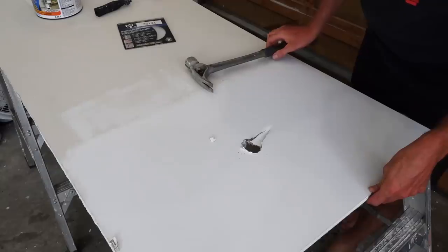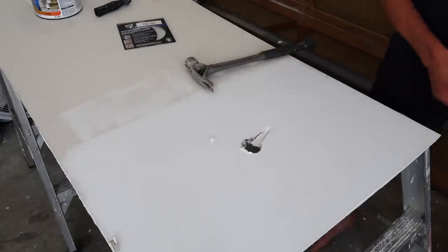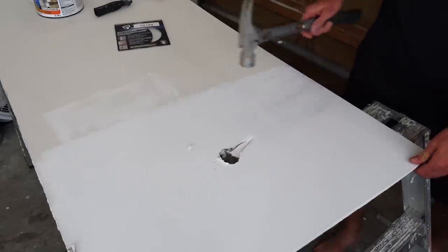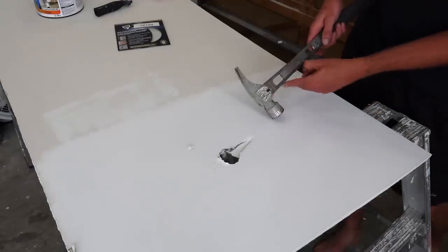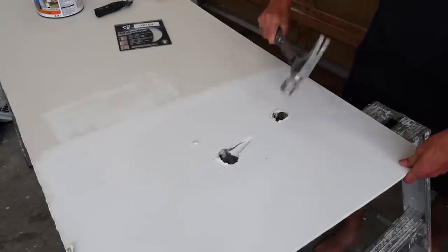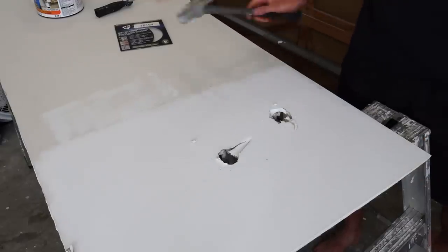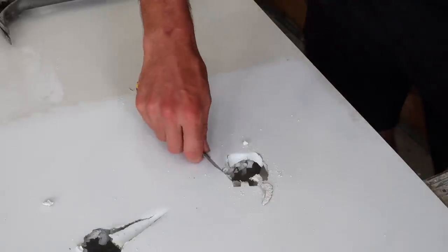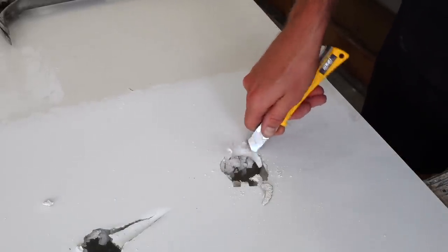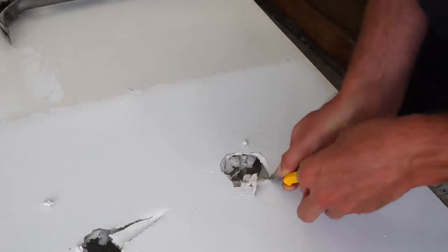Dang it, that was too big. Now I gotta repair this part first. Or I could just make another hole — let's do that. I'll try and be a little more careful with this part. That's better. Still not three inches though — there we go. That's a three inch hole. Just like in the last video, I am going to take out some of this loose stuff so that we can be really clear about exactly how big the hole in this drywall actually is.